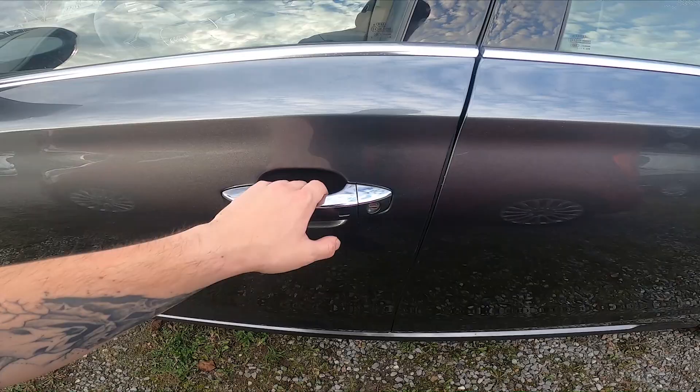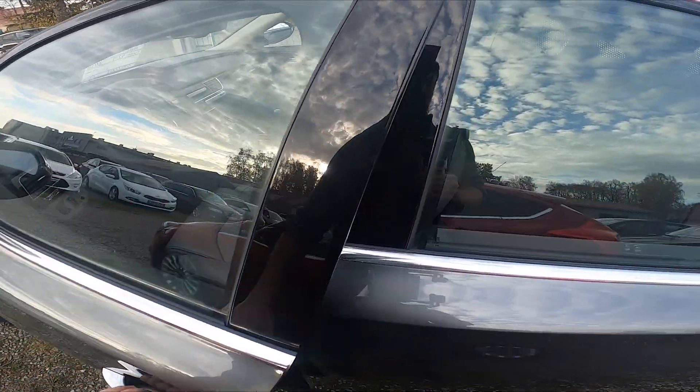If you want to open it back, just pull the handle.